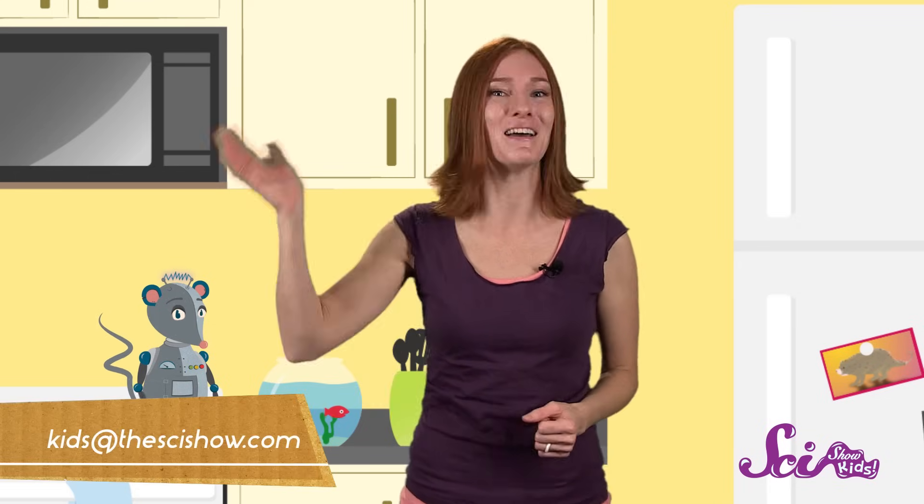Thanks for joining us on SciShow Kids! Do you have a question about something you see in the world around you? Get help from a grown-up and let us know in the comments below, or send us an email at kids@thescishow.com. We'll see you next time!